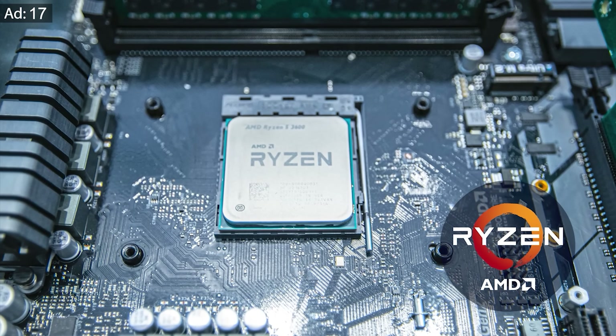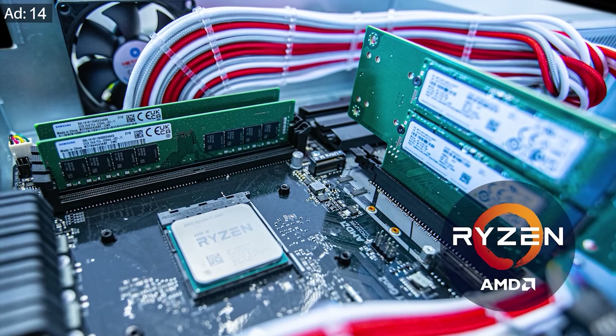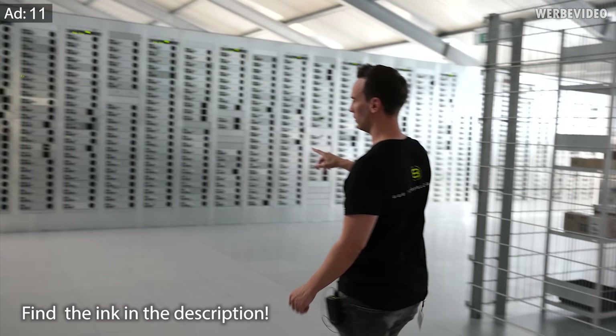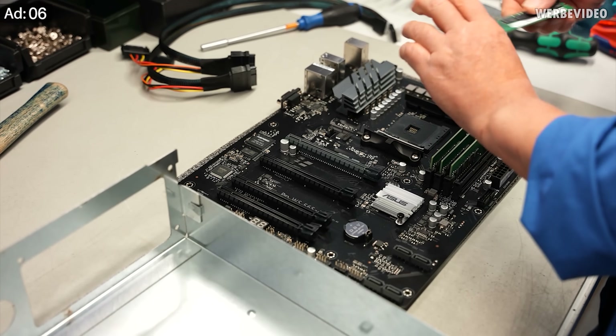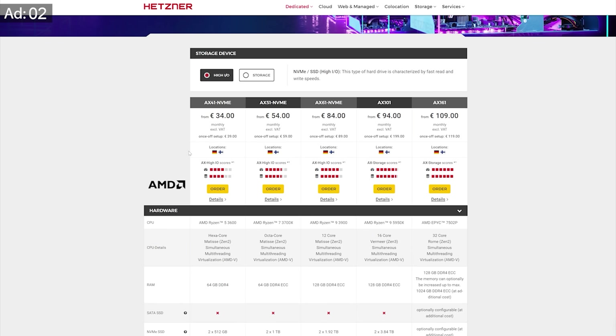If you are looking for a great dedicated root server, Hetzner is offering this with the AX41. The AX41 is powered by an AMD Ryzen desktop CPU, the 3600, with six cores, NVMe SSDs, and 64GB of memory. We already visited Hetzner this year to show how these servers are built — you can find the link to that video in the description below. The AX41 is now also available with an IPv6-only option for 34€ per month, so feel free to check it out via the link below.